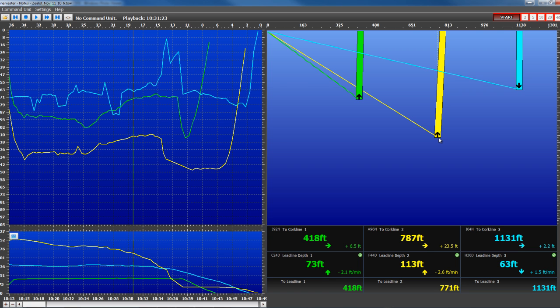This bar is skewed, showing that the cork line is out of alignment with the lead line. However, here the cork line is behind the lead line, which is okay.